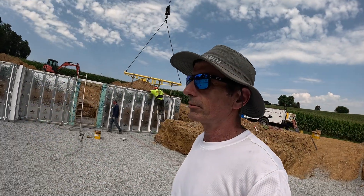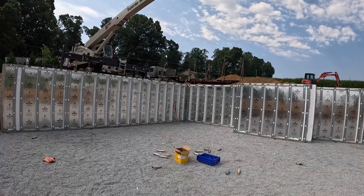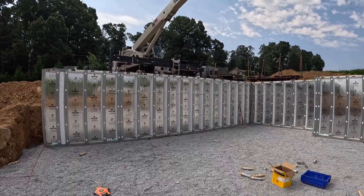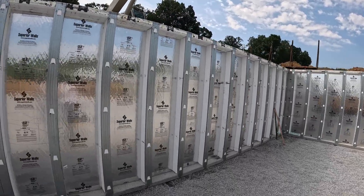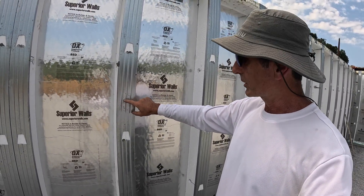They got the first load — this is all the pieces from one truck. You can see that truck is going to leave; there's another truck on the road out there waiting to come in and continue installing these. It looks awesome, actually — they are so nice, these Superior Walls.